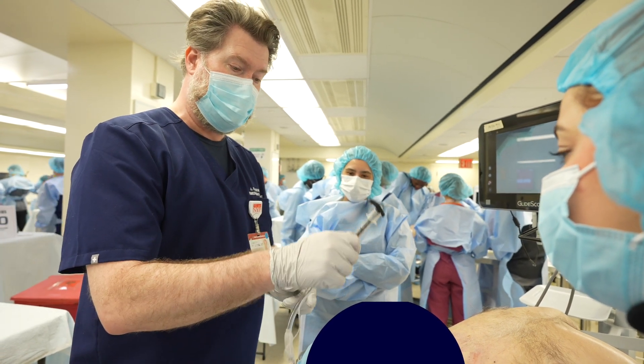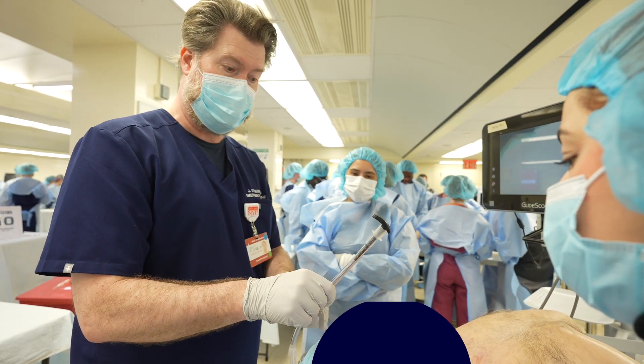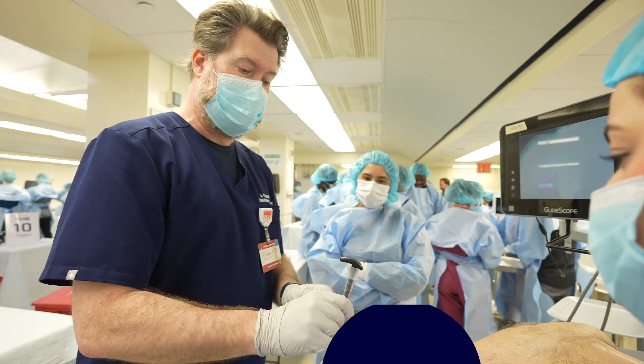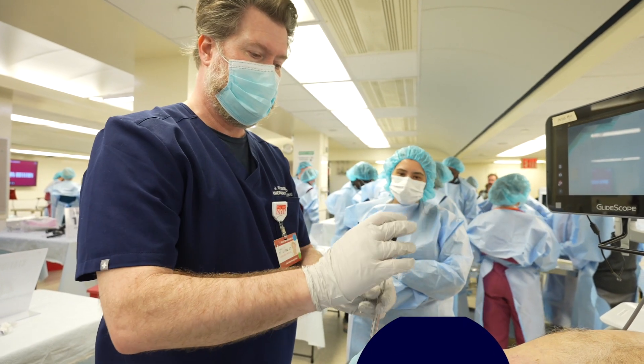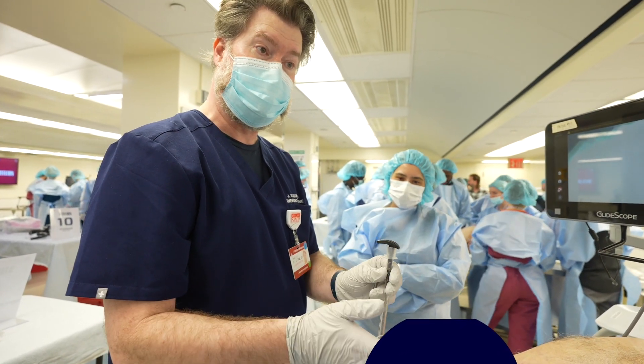Most people when they go in are holding it here or here. They're often pushing and then have to come up with two hands, or they're trying to switch like this. It gets very complicated and slows things down.